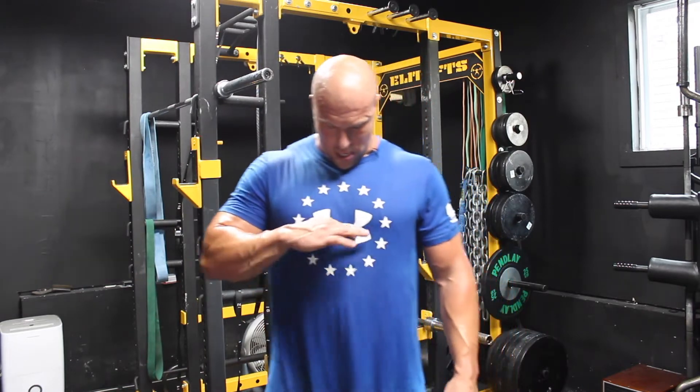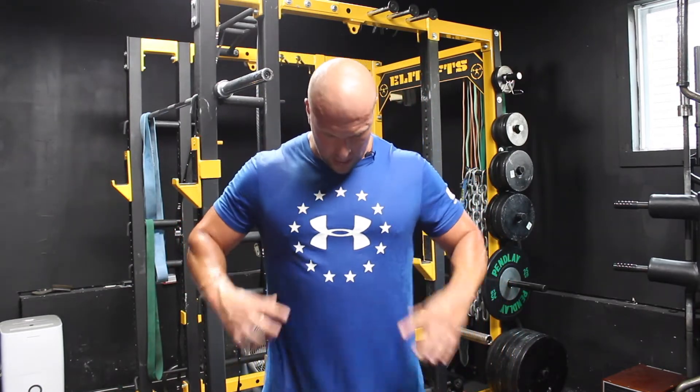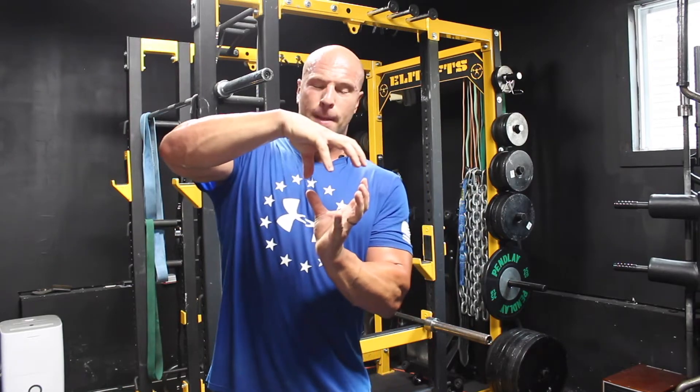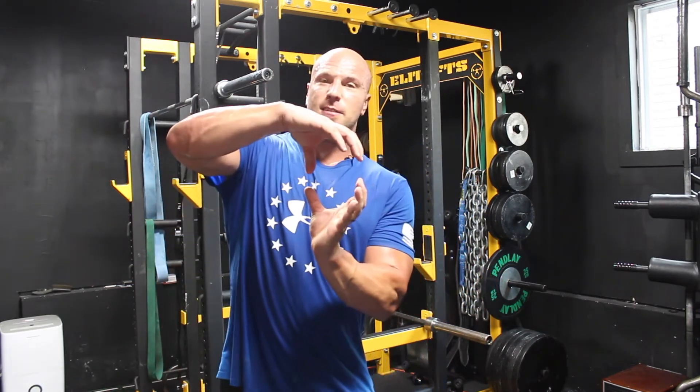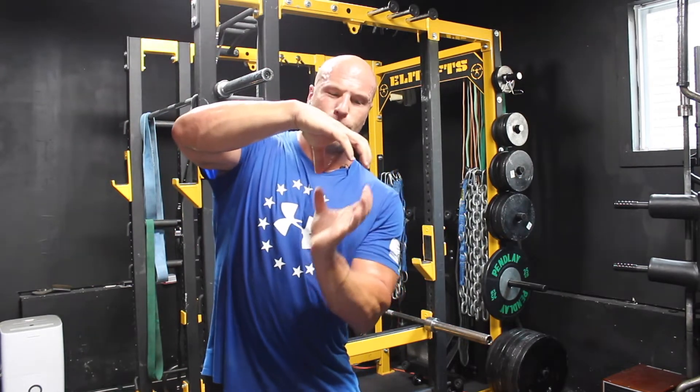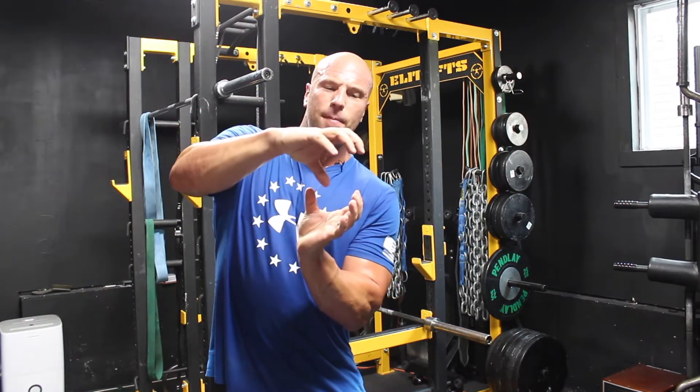Here's the problem. Your sternum, rib cage, and pelvis provide basically opposite ends of a cup. In between that cup is your diaphragm and your deep abdominal stabilizers, as well as the rectus abdominis. In order to get those muscles to contract properly, the cup needs to be lined up. So if we look at the top of the cup being the rib cage and the bottom being the pelvis — when a lot of people say chest up, they open up the top of that cup and now it doesn't line up properly anymore.